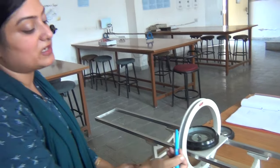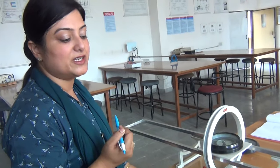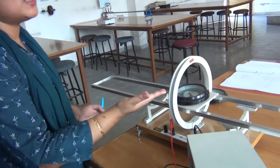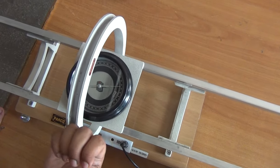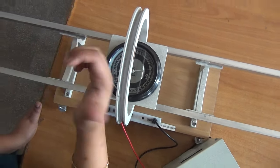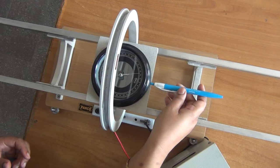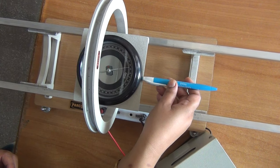B is the magnetic field due to this circular coil and H is the magnetic field due to Earth's magnetism. Since this is a circular coil, if current is flowing in this direction — by the right-hand thumb rule, if current is flowing like this, the thumb will give you the direction of magnetic field. So since the current is flowing like this, the magnetic field is along the axis of the coil. Magnetic field will be along this axis — this is the direction of magnetic field of the circular coil.